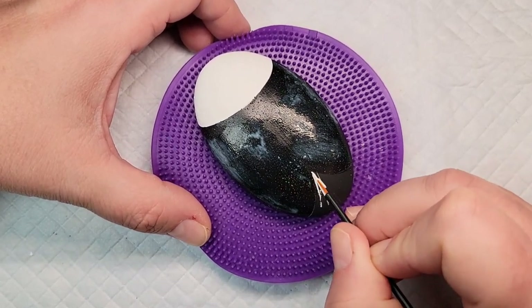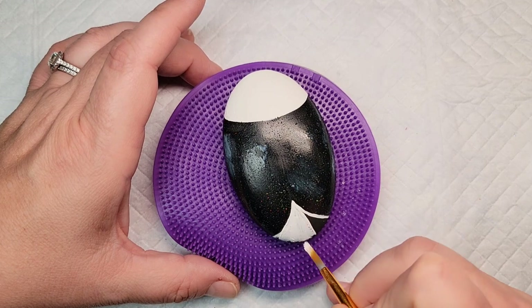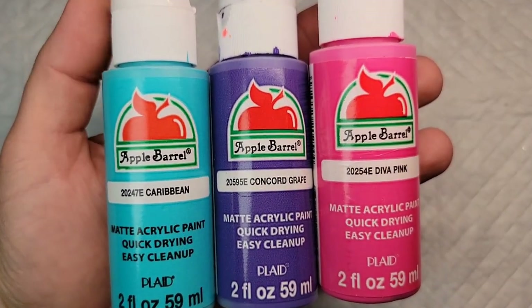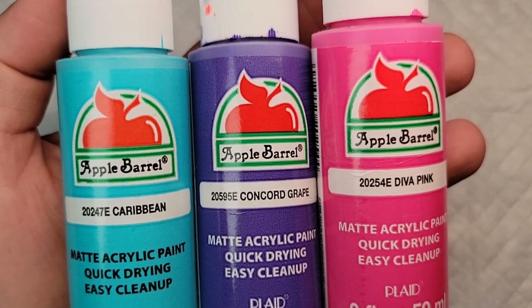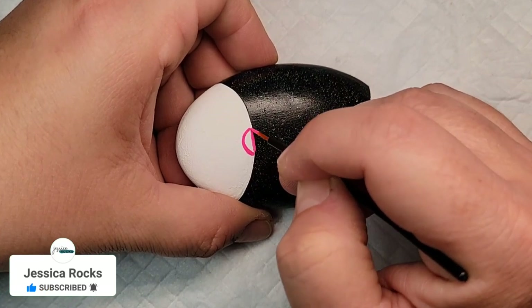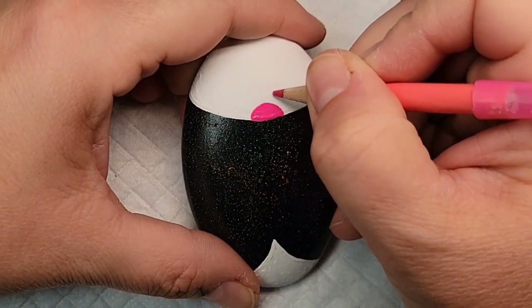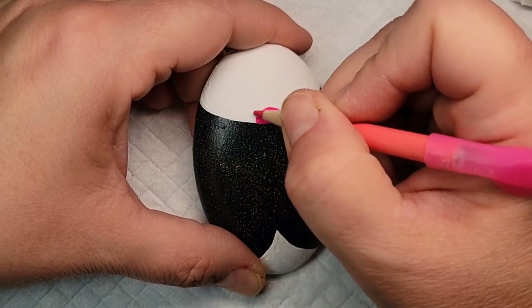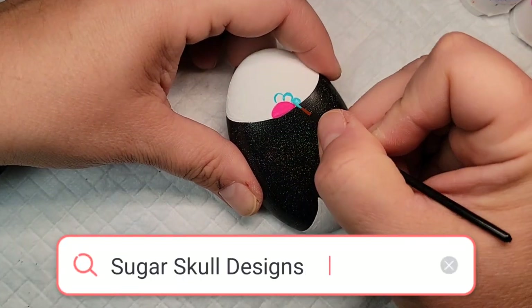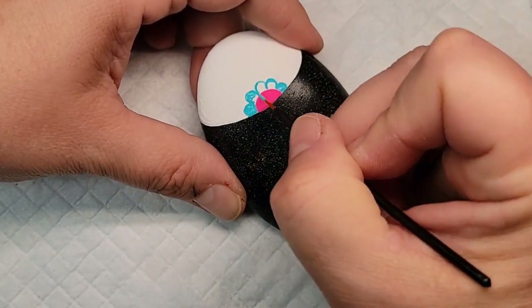I'm also going to fill in the tail end of the ladybug with white paint, so it kind of plays off the front — the head and the back behind area will both be white, and we'll put some design elements back there as well. Now let's start adding some colors. I'm going to use caribbean turquoise, concord grape, and diva pink to make this sugar skull design. I'll start with the pink to make the center of a flower, then come back with a chalk pencil to line out the petals before filling them in with turquoise. These designs can be as simple or as intricate as you want — I recommend searching Google or Pinterest for sugar skull designs, clip art, and crafts for inspiration.